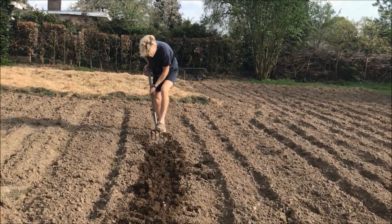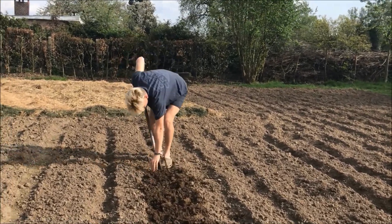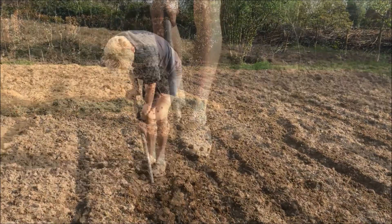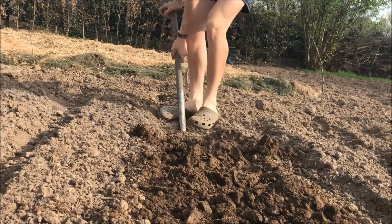Hello there and welcome to Bonus Garden. Today I'm showing you guys how to sow carrots. As I explained in my post-nip video, before you sow any root crop,